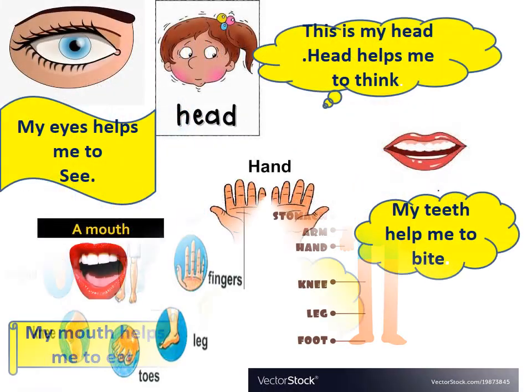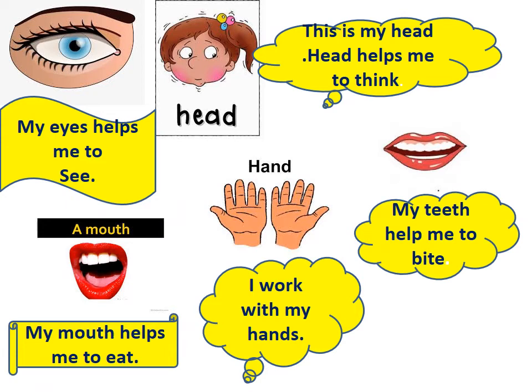Hey children, let's sing and dance. Let's see what our body parts do. Head. This is my head. Head helps me to think. This is my teeth. My teeth help me to bite.